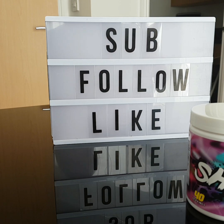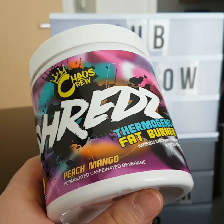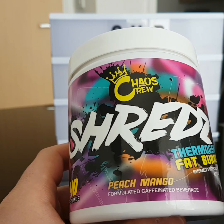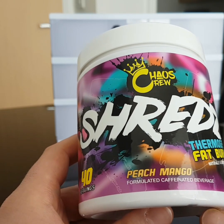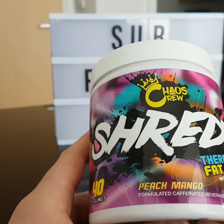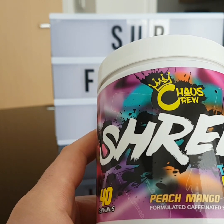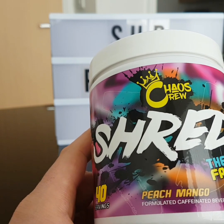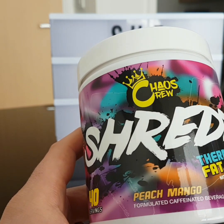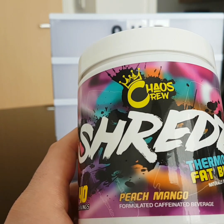First, we are going to go with the flavor. When it comes to flavors, there's only just one — peach mango. I personally don't like either of these fruits, so immediately I wasn't that keen on trying it. But amazingly, it just tastes like a tropical juice, which I do love. One scoop in 400 milliliters of water is the maximum dose. It's really nice — refreshing, great mixability.